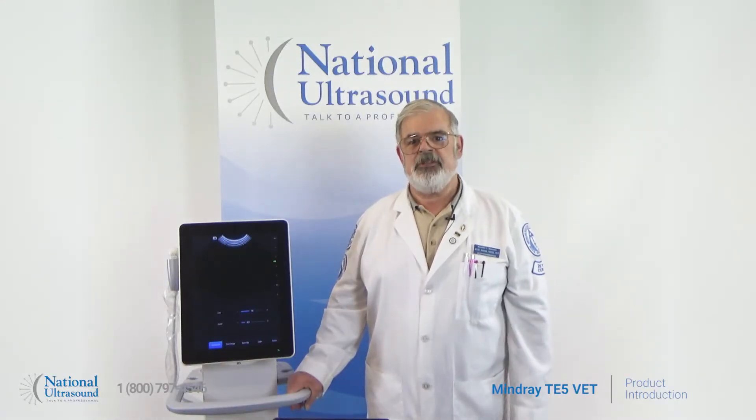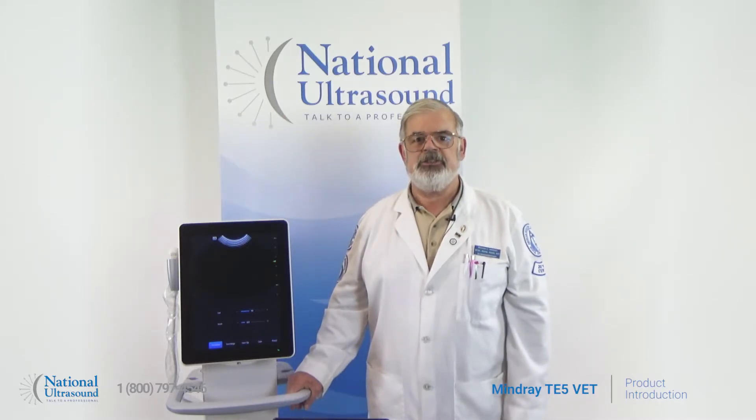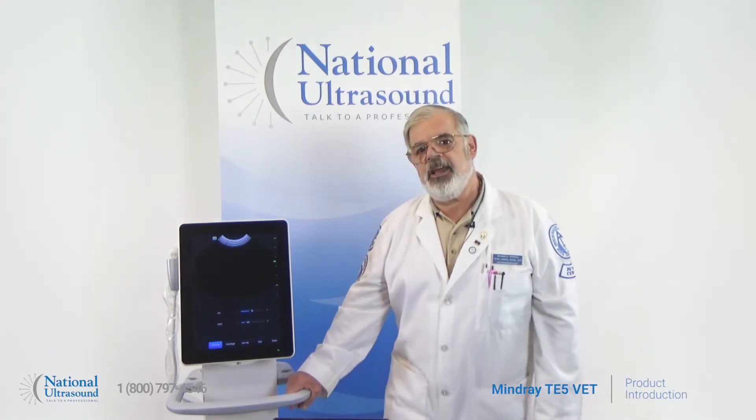Hello, my name is Richard Simpson. I've been a registered ultrasonographer for over 39 years. I first started working as a veterinary sonographer in 1991 with Dr. Cartee at Auburn University. Today I am reviewing the Mindray TE5.